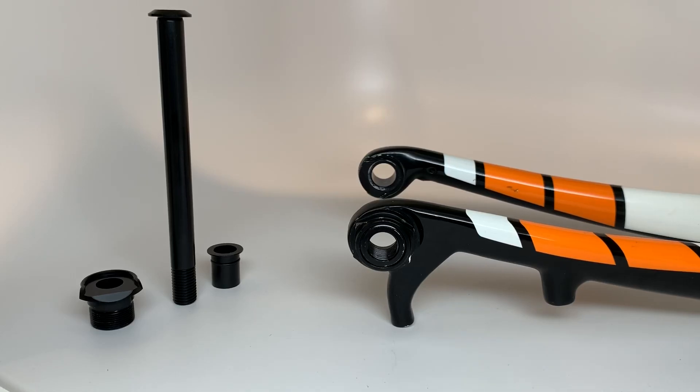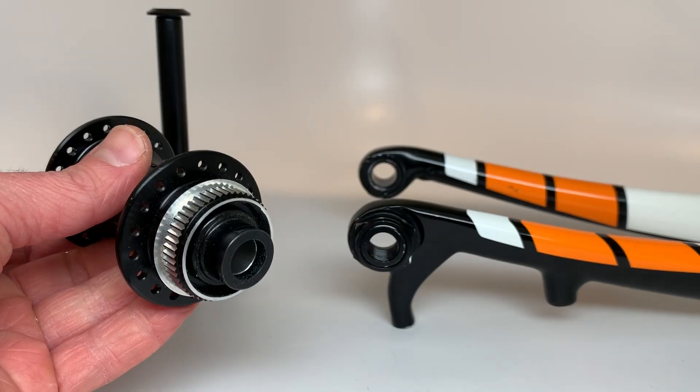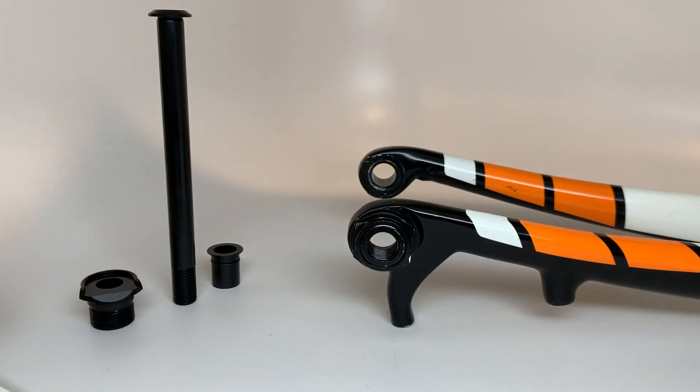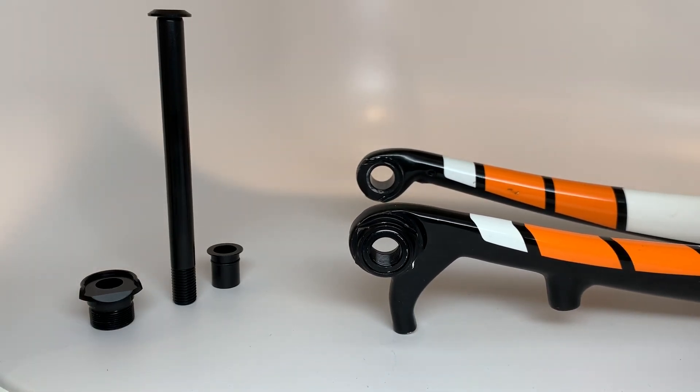Hey fellow cyclists and Trek Domain Disc owners. If you've ever wanted to run a 12 millimeter through axle hub in your Domain Disc fork, you've probably been pretty disappointed to find out that while Trek made these dropouts convertible, they only offered 15 millimeter through axle and 9 millimeter quick-release options.